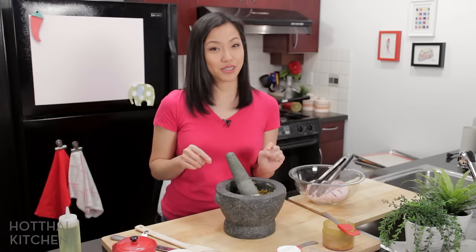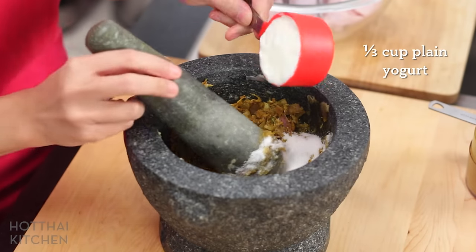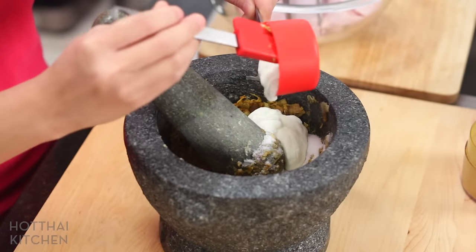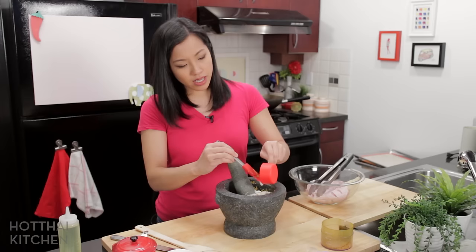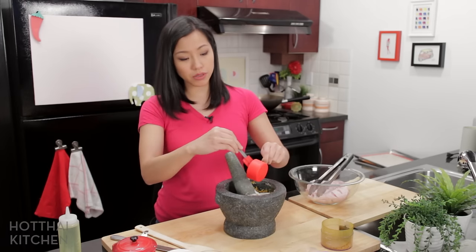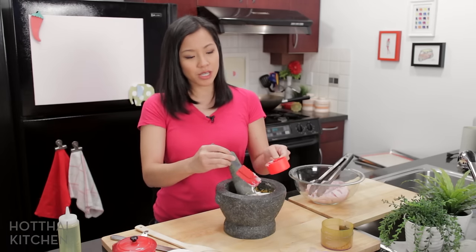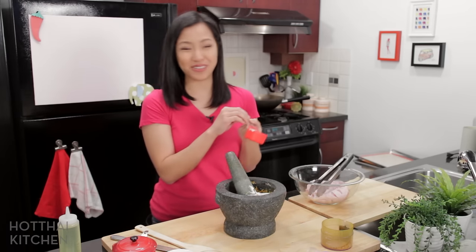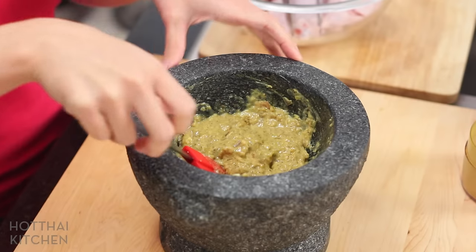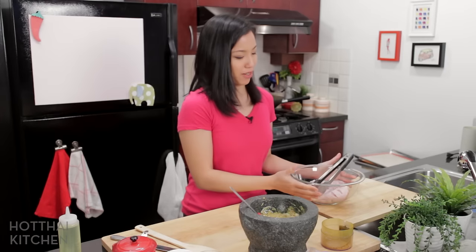And this is a secret ingredient right here — well, not so secret — but yogurt. The yogurt will give a little bit of tartness and it almost helps tenderize the chicken. If you don't have yogurt, a lot of people in Thailand will just take milk and put a squeeze of lime juice in it, and it'll curdle the milk and you sort of instantly make fresh yogurt. Give that a quick mix. It's a lot of ingredients, but if you make the spice blend ahead of time, the rest is really straightforward.